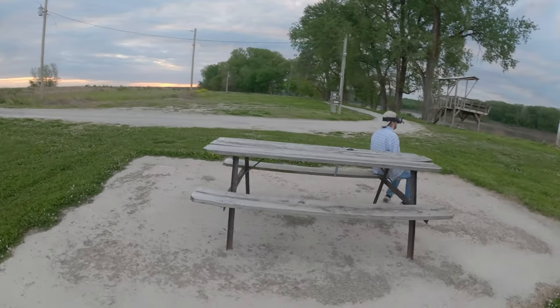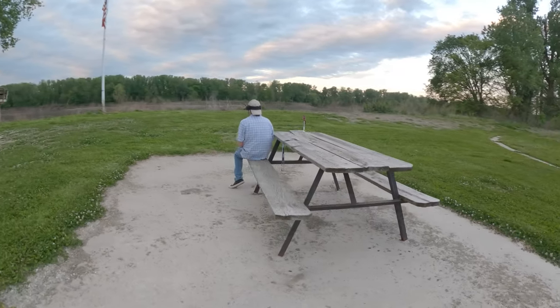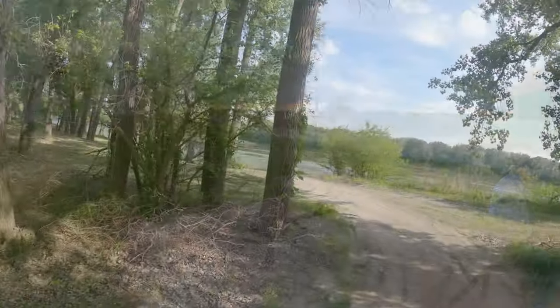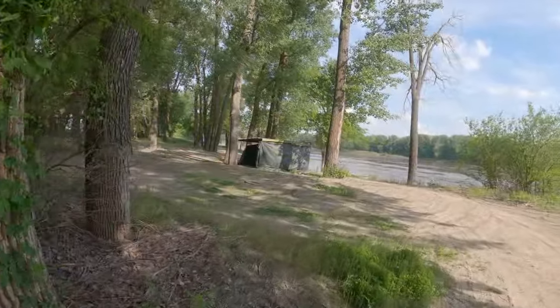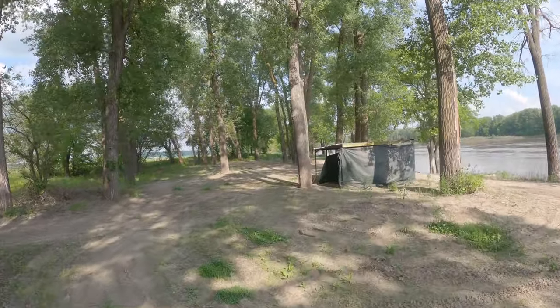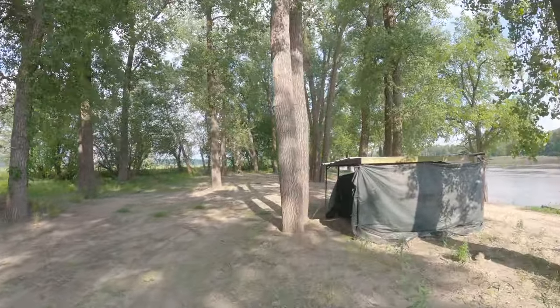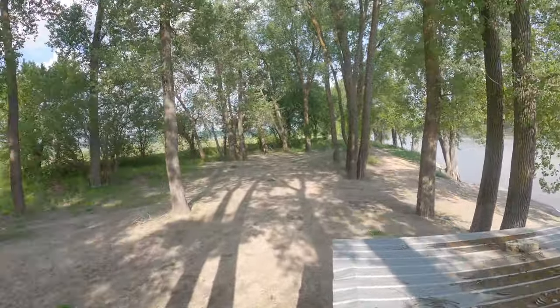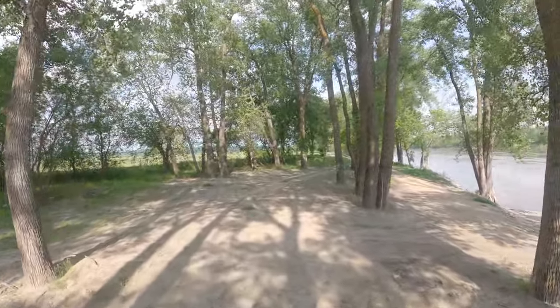First person view flight, or FPV, is such an amazing part of the drone hobby because it's whatever you want it to be. FPV drone flights are typically associated with hardcore flips, loops, rolls, and high-speed acrobatics. The flights are short and they're over in just a few heart-pounding minutes full of adrenaline rush.